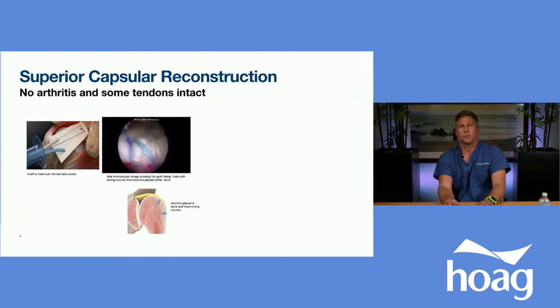Another option I enjoy performing is called the superior capsular reconstruction. When there's still some tendons remaining intact, we take an acellular dermal graft, roll it up, and pass it through the shoulder via portal sites using a cannula. We plant that graft to depress the humeral head and use sutures all around to transplant the tissue into the shoulder — very much like a rotator cuff repair. Patients can regain full function and return to their activities. It's a very promising procedure I've had great success with over many years, and it's offered at Hoag Hospital.